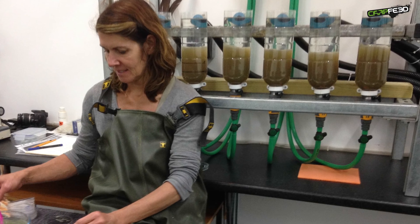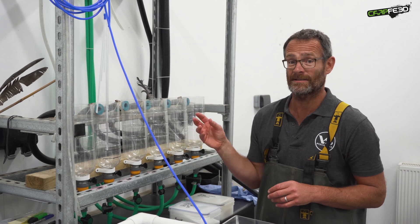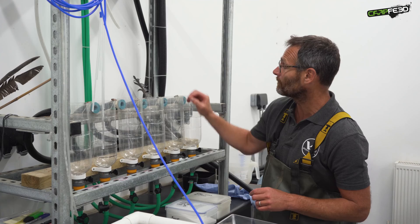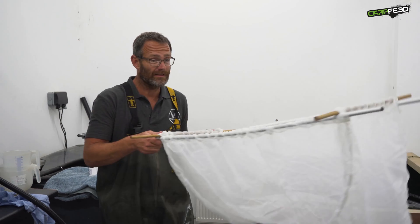Now mother nature is an incredible thing. All being well, after just 72 hours, these eggs are starting to hatch. And as they hatch, the little tiny carp fry — which are like a shard of glass with two little eyes — they swim up from the water and then disappear down these pipes. The next thing we do is collect them in a cage like this.